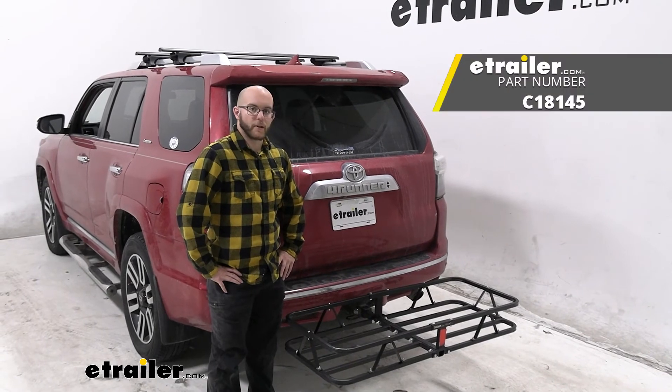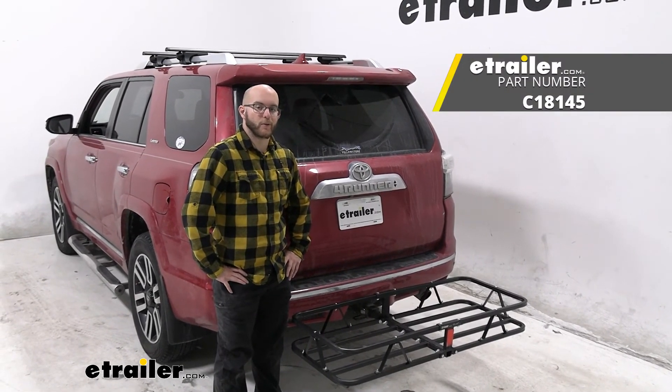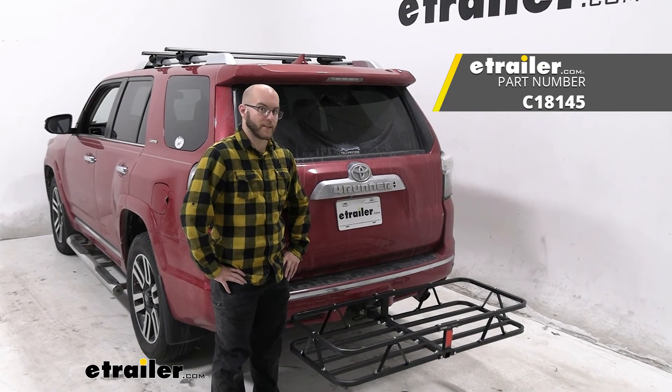And that was a look at our CURT cargo carrier on our 2015 Toyota 4Runner. My name's John — thanks for watching.